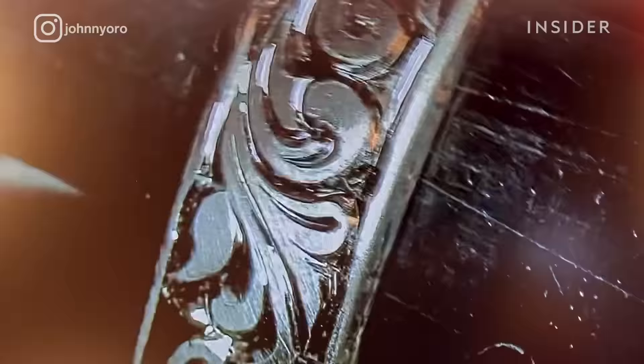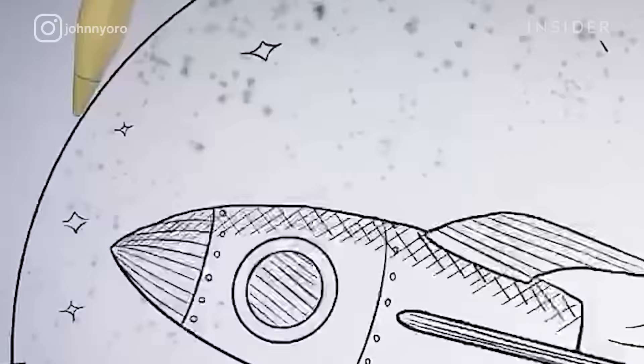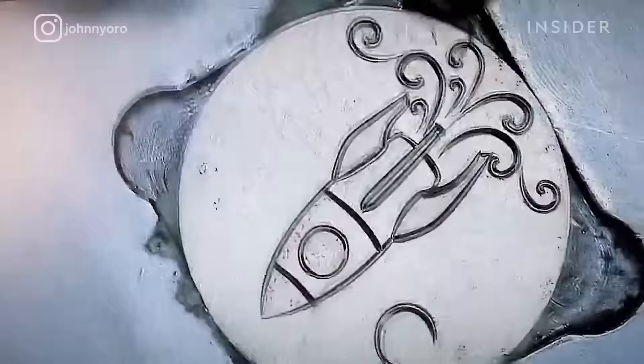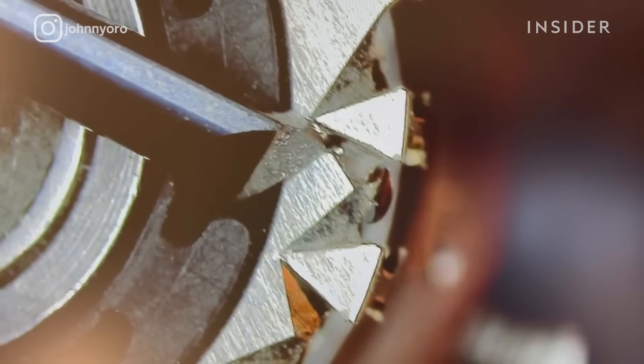Modern engraving is much different because we are seeing a higher level of precision with microscopes that haven't previously been used in engraving. Technology like an iPad and an Apple Pencil are also changing the way that engravers can lay out their work, like in Procreate. When we transfer that design to the metal, we're using acetone or different types of transfer methods.